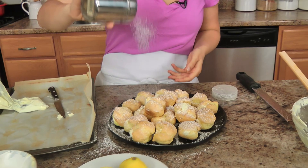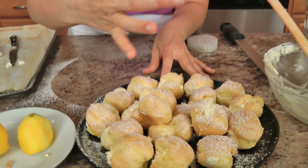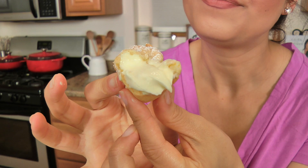Once they're all filled, add a little powdered sugar — how fabulous do those look! They're lemony, not overly sweet — a lovely little delight. Spot on. Get the recipe at laurainthekitchen.com, make them this weekend, and I hope you enjoy spending time with me — I'll see you next time!